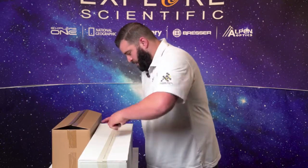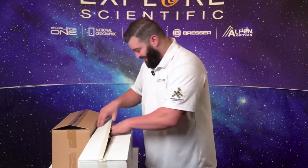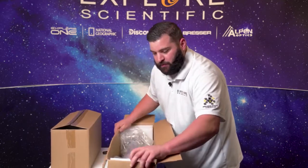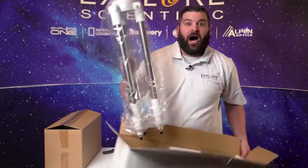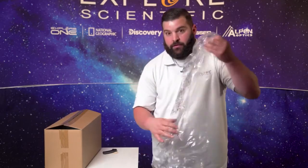Right now we're going to cut open the actual tripod box. Please be careful not to cut yourself — Explore Scientific is not liable for you cutting yourself. Now with this box, it was just a tripod and it's going to have two foam pieces in it as well. So we're going to go ahead and take them out and get rid of the box. All our tripods come with a wonderful protective coating.